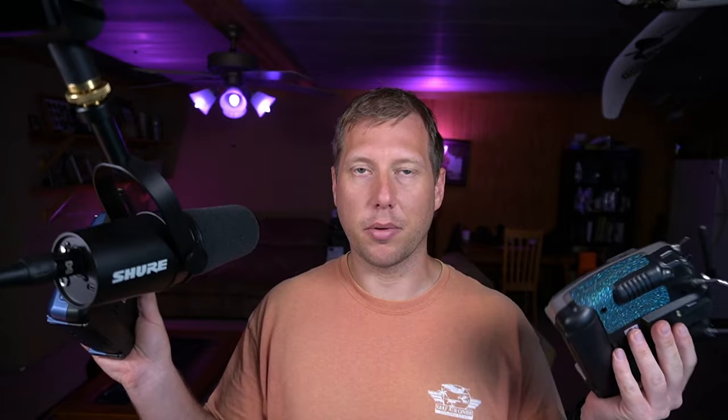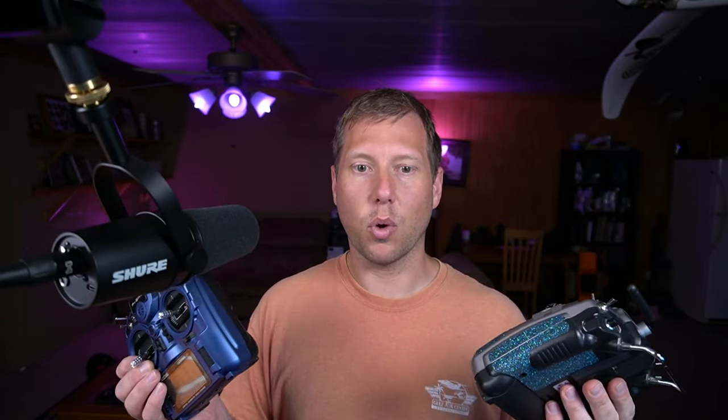Welcome back to the channel. Today I find myself in a situation where I need to buddy box with somebody. Buddy boxing is where you have two transmitters — the student on one, the instructor on another — and you pass control to the student through the trainer radio. The FR Sky X9 Light S has a wireless Bluetooth trainer instead of requiring a 3.5mm cable between both radios. There are a few gotchas with the wireless system, so here's how to set it up.